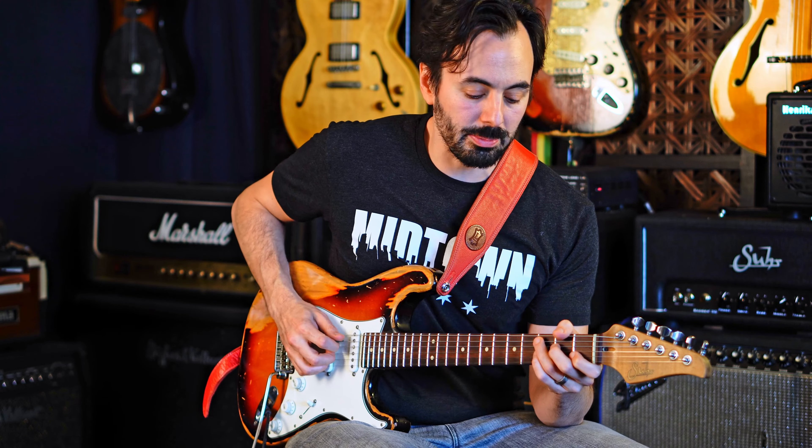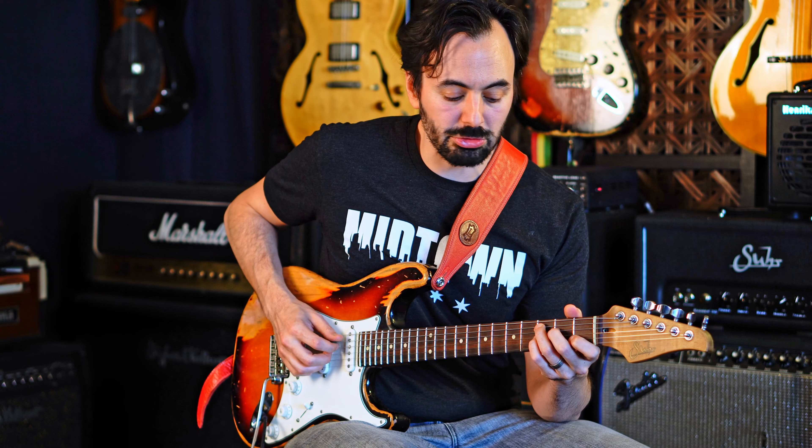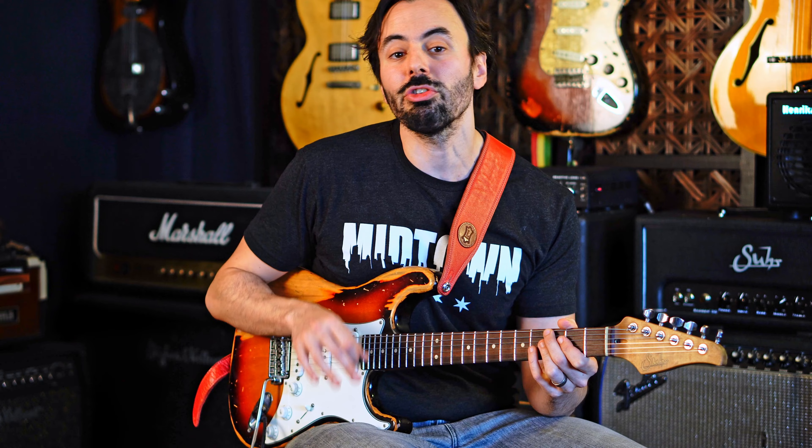We're going to talk about measure six of the blues and how to not eat shit there. We're going to start with the one chord on measure one in C — C7. Four chord, measure two. Back to the one chord, measure three and four. Now measure five, we're going to go to the four chord again, F.